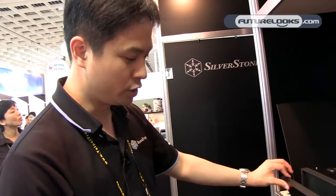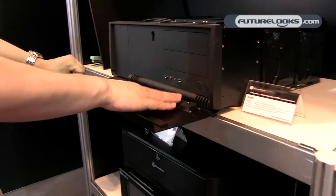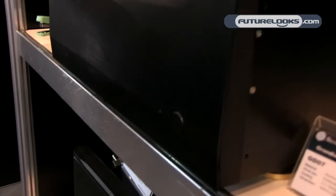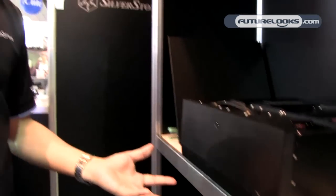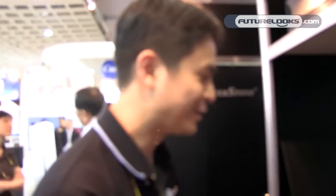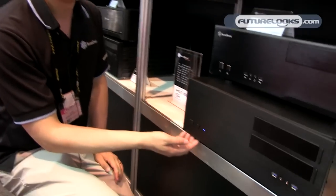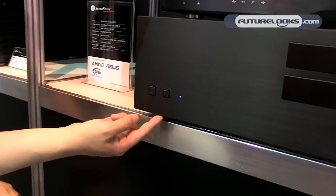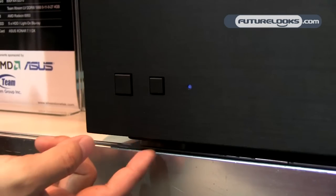For the GD07, one feature added over the GD06 — which also has a front aluminum door covering the drive bays — is a switch that prevents you from activating the power button when the door is closed. So when you have little kids running around the living room, they won't be able to mess up whatever you're doing with your HTPC. Another neat feature added to the new HTPC cases is the ability to adjust the LED lights on the front via a rotary dial on the bottom front of the case to change brightness level.